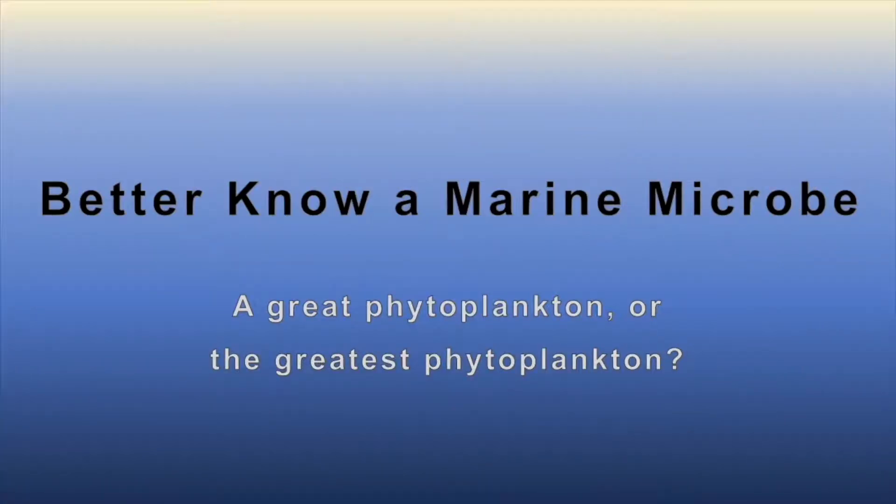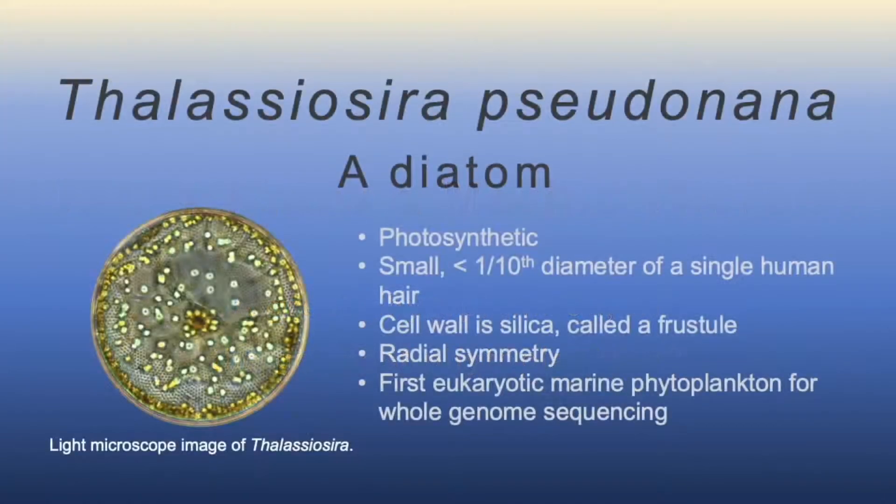Welcome to our third installment in the Better Know a Marine Microbe series. Today I'd like to introduce you to Thalassiosira pseudonana.